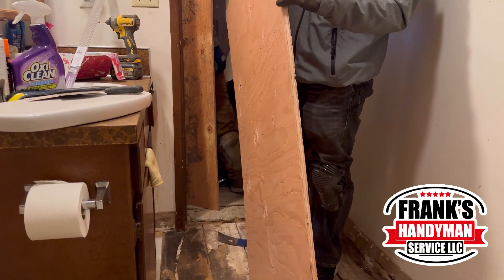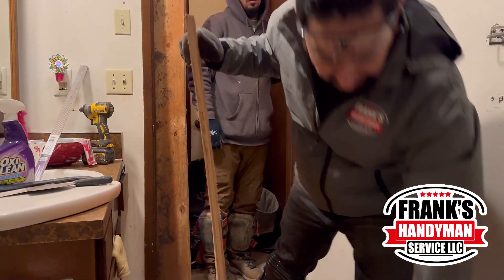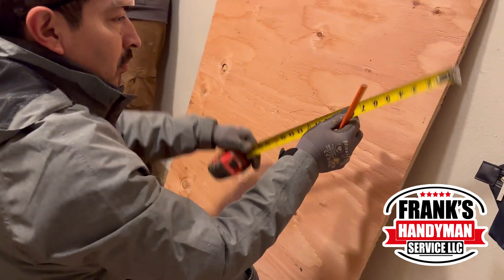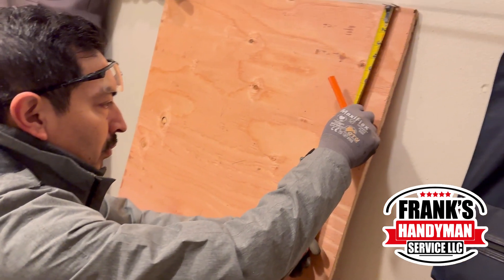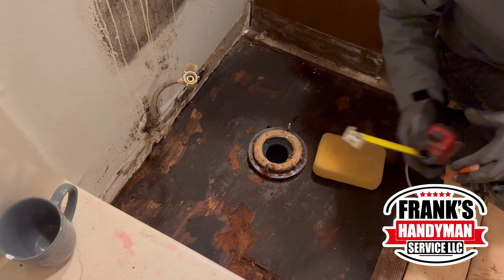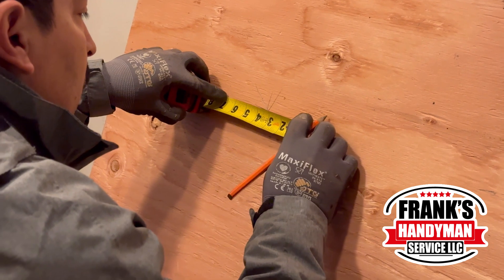Now that he finished taking all the dirt out, we're going to be putting on this new plywood. This is the one that's going to be going above the toilet area. So he's doing all the measurements and making all the marks on where he's going to be doing the cuts — that way, as you can see here, it can fit.